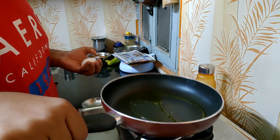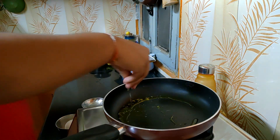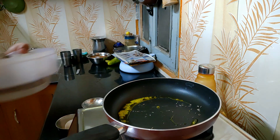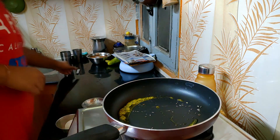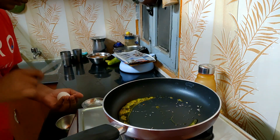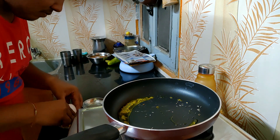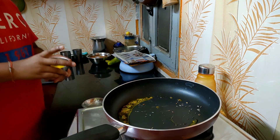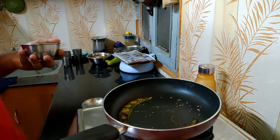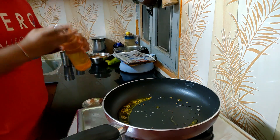Make sure to use a non-stick pan, otherwise it will stick a lot. Then I'm gonna put some cumin seeds — jeera — a little bit. Usually you don't put jeera inside, but I am North Indian so I make things according to my choices. One thing I do is mix a little amount of water in it — a cap of water is fine.